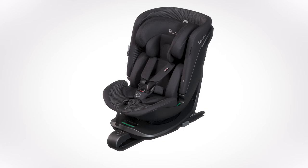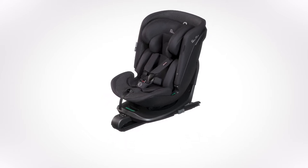Motion all size 360. For use under 18.5kg or up to 105cm. Step 1: Fitting the child car seat from newborn.